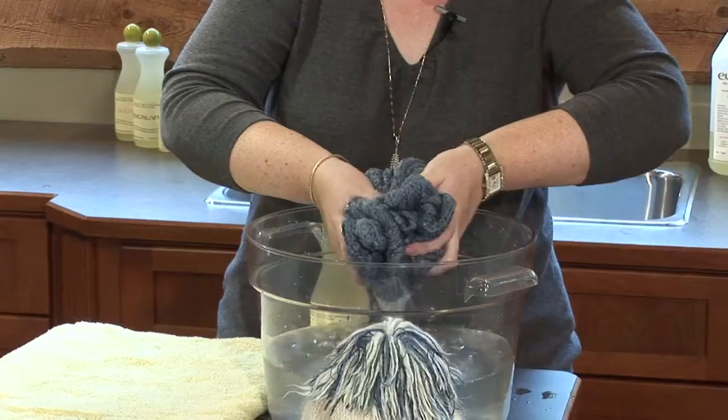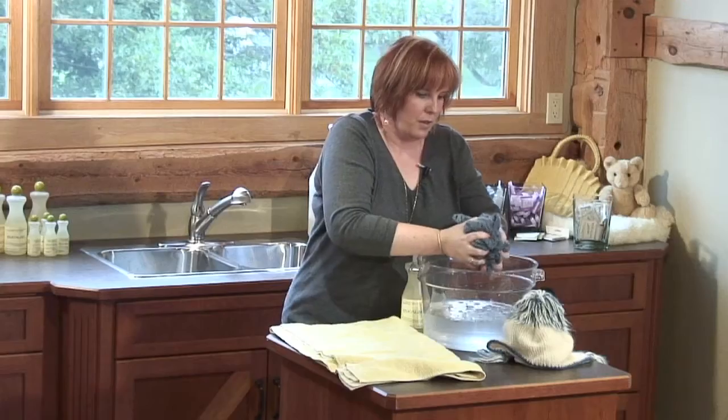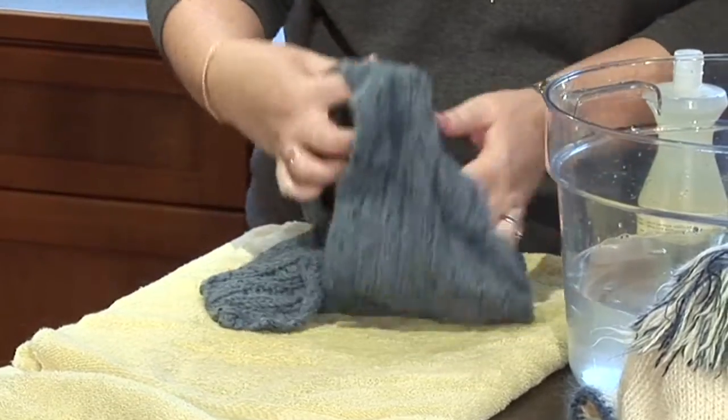This scarf is fairly heavy. If you were doing a sweater, I recommend using your washing machine. And if you do have something large or heavy and you want to wash it by hand, you can even put it in your washing machine and just spin out the excess water on the spin cycle.